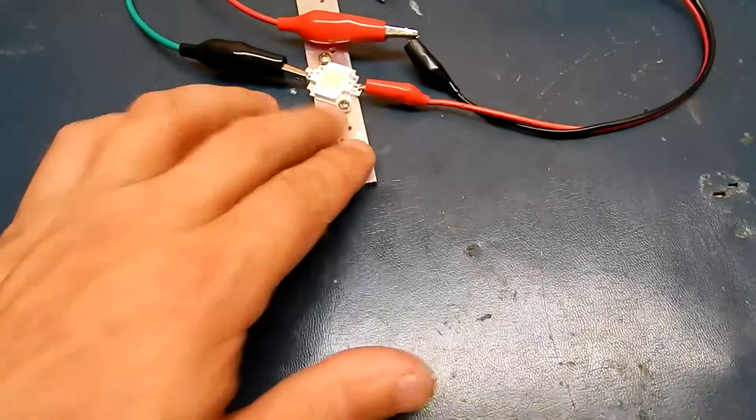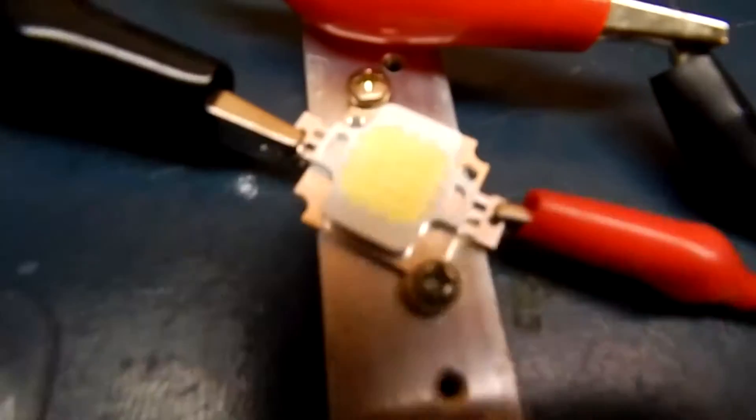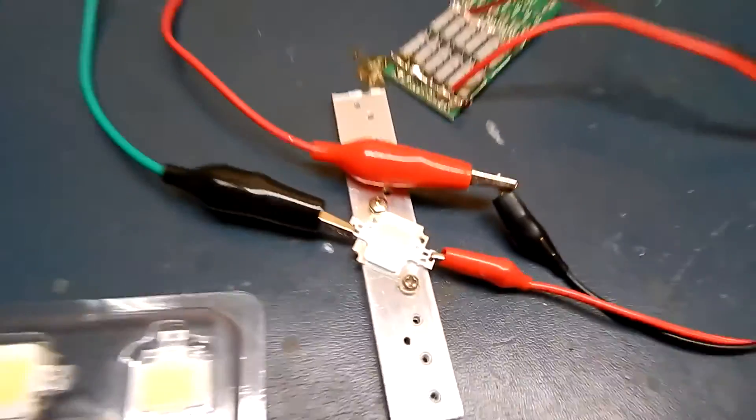I'll have to pull the lights off the bike and we'll go from there. I'll leave a link in the description if you're looking for cheap LEDs — those are the knockoffs. These are the good ones.